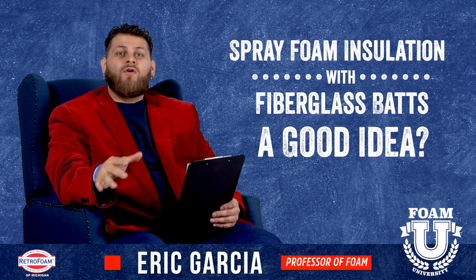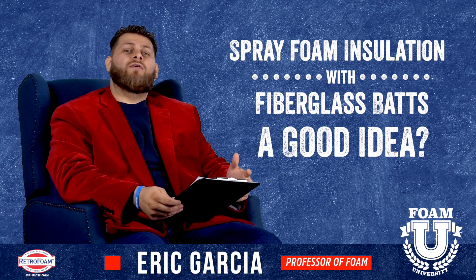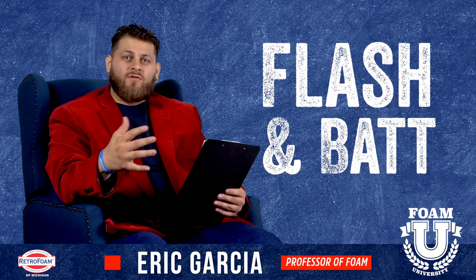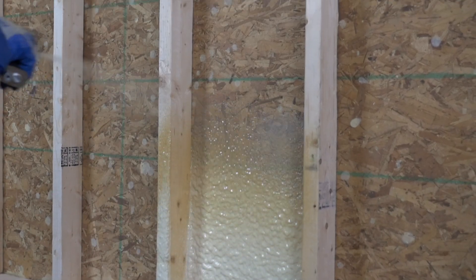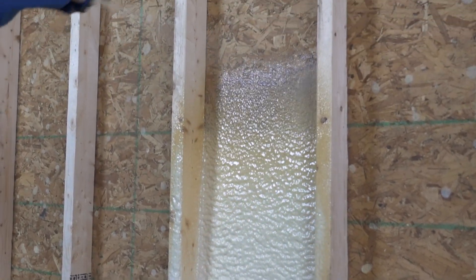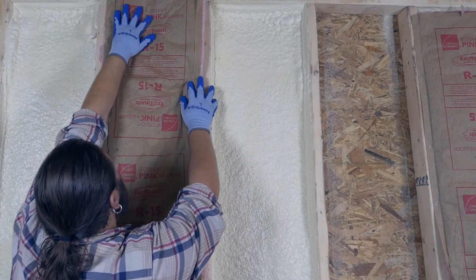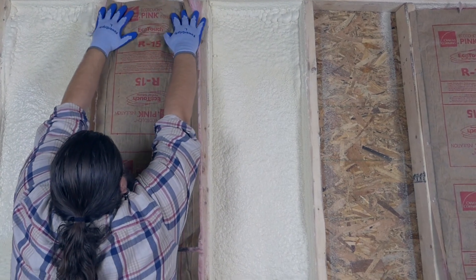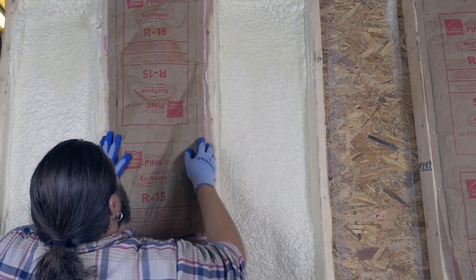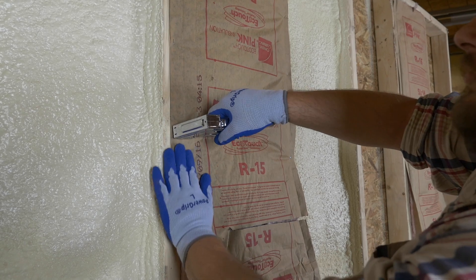Fiberglass and spray foam insulation being used together — you've probably heard this referred to as a flash and bat system. What this simply is: it's a quick layer — that's why they call it a flash — like a flash coating of spray foam on the outside of the stud cavity. And then you would put a layer of fiberglass batting on top of that spray foam towards the inside of the stud cavity. This is usually presented as a potential cost effective way to insulate the exterior walls.